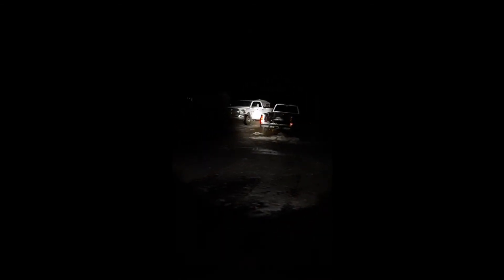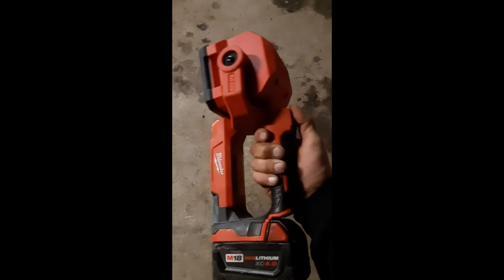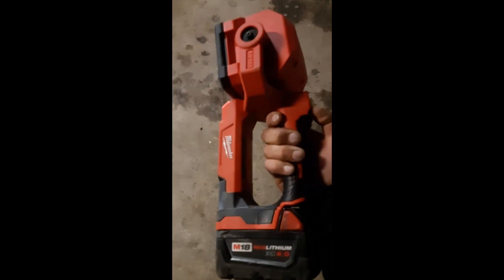All in all, pretty good light. If you're a hunter it'd be really good for illuminating some wildlife. Thought I'd give you guys a quick tool review on the Milwaukee M18 searchlight. I'm happy with it — catch you all later.